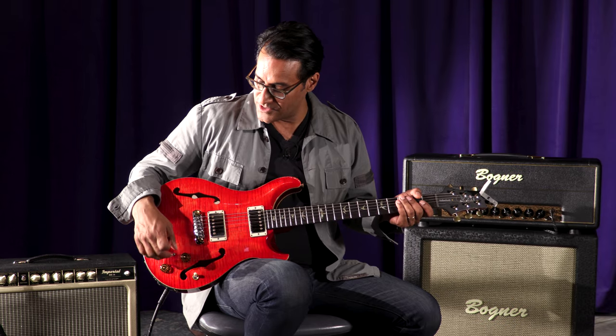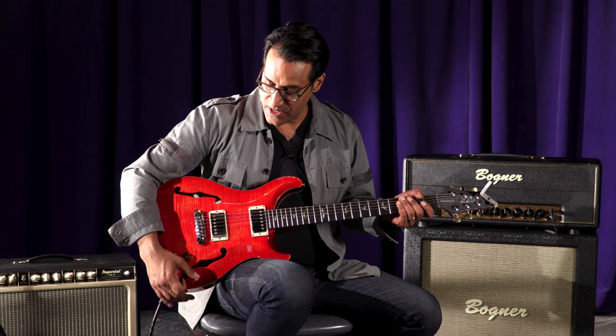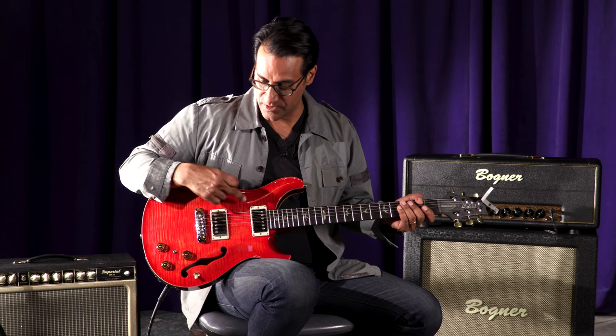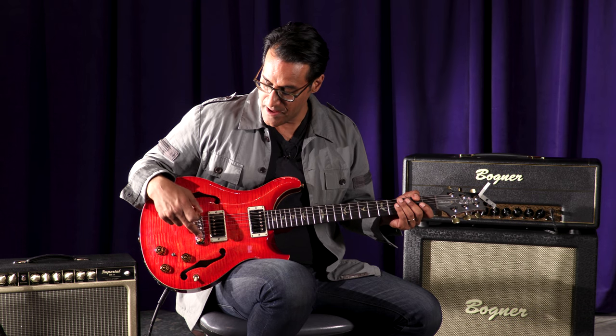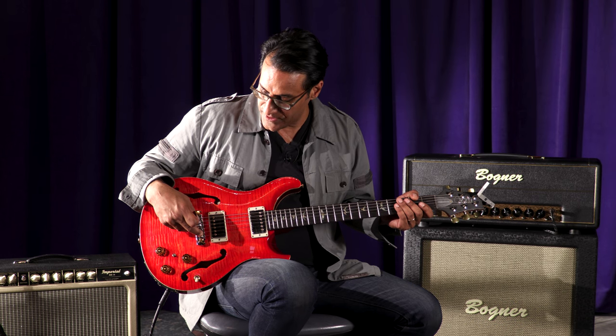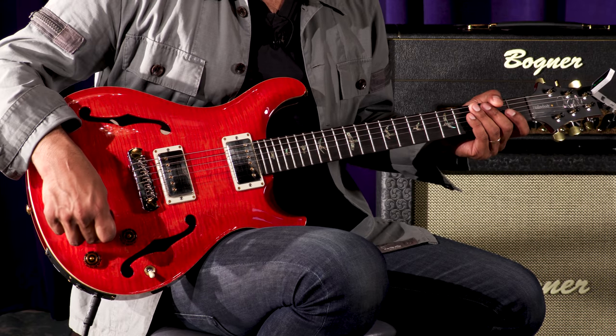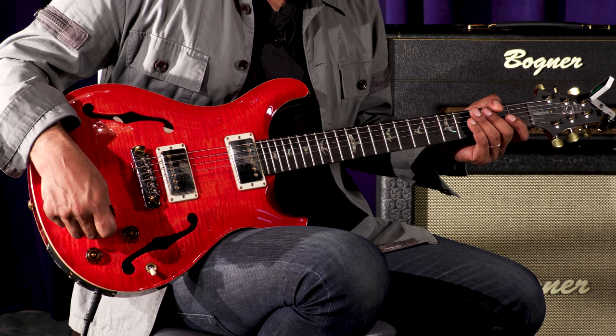We have three knobs and a couple of switches. The toggle switch selects the pickups you want — the magnetic pickups. But this bridge is very specially designed with Piezo saddles, so you can get that activated with this switch.